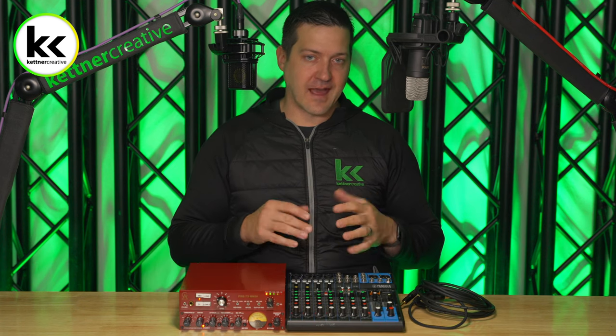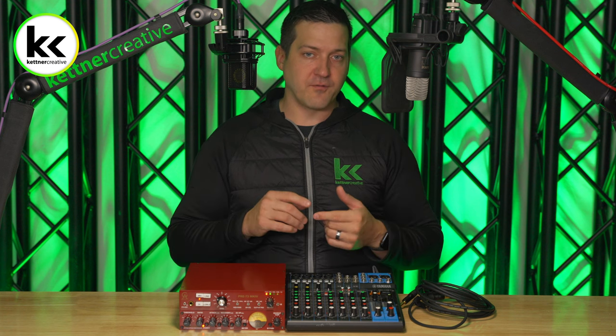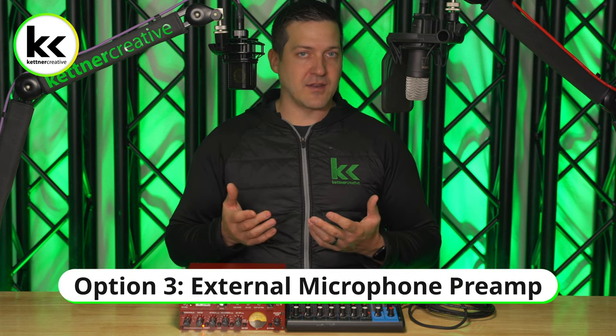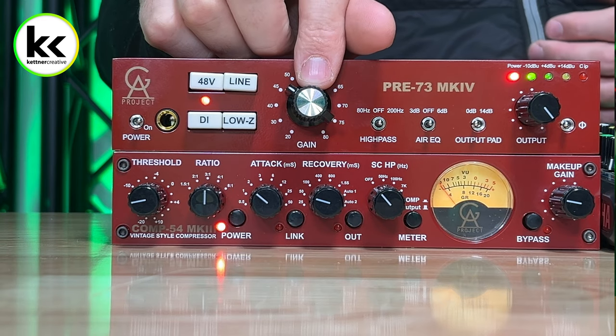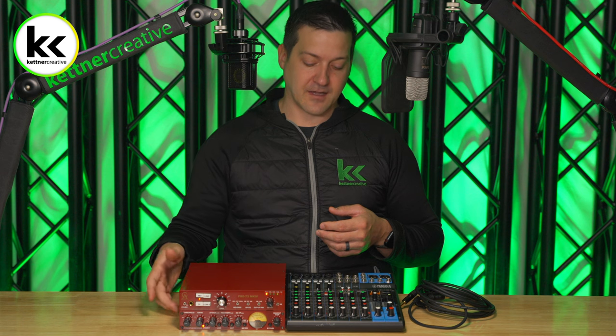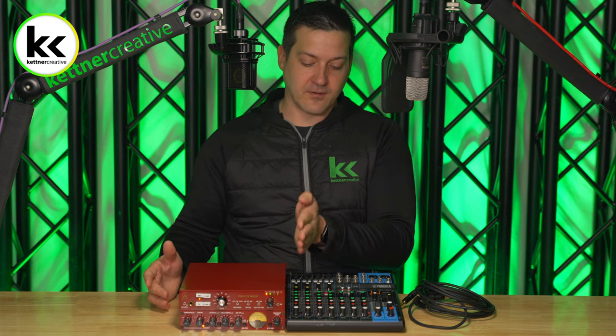This is the next best option if you don't have an insert on your audio mixer, but again the downsides are that you burn two channels for your microphone and you burn an aux output. So what happens if your audio mixer doesn't have an insert — the Yamaha MG10XU doesn't have an insert — or if you don't have an aux send that's pre-fader, or if you just don't want to burn two channels? In that case, for option three, you really don't have any choice other than to use an external microphone preamp. You take your microphone, connect it into your microphone preamp, set your gain, connect the preamp to your compressor, then connect your compressor to your audio mixer, and it'll just take up a single channel.